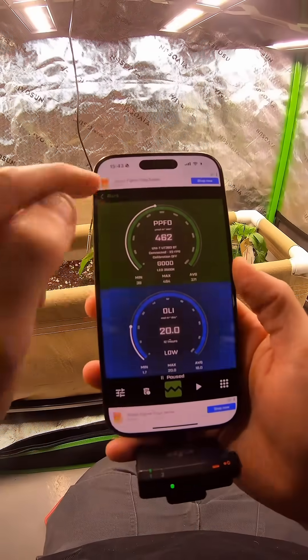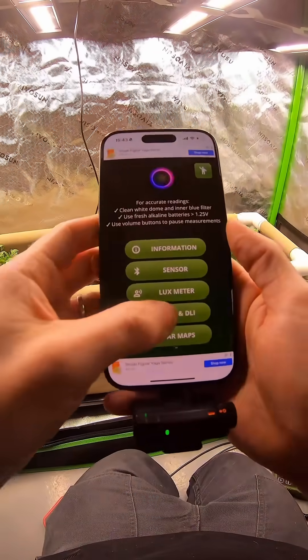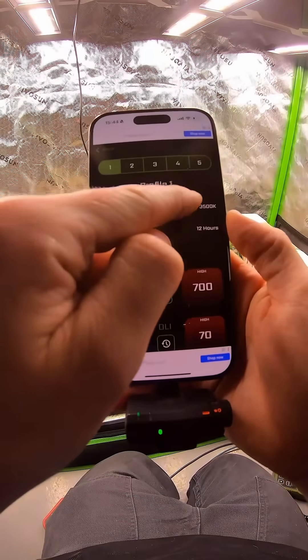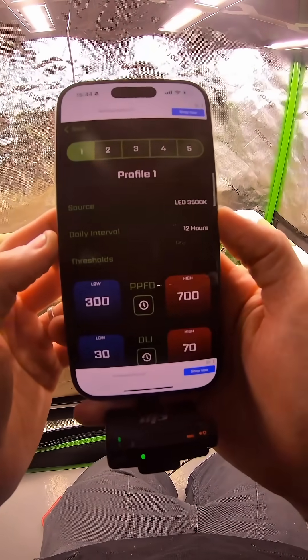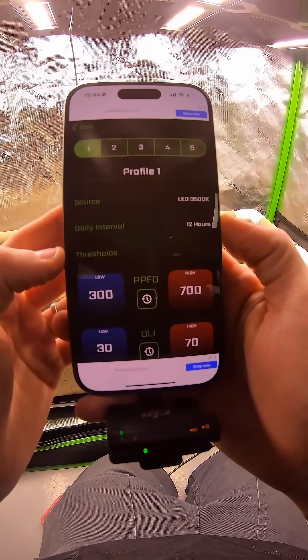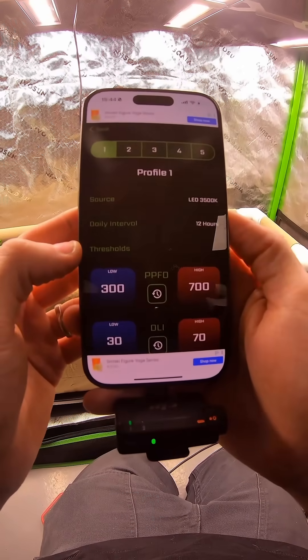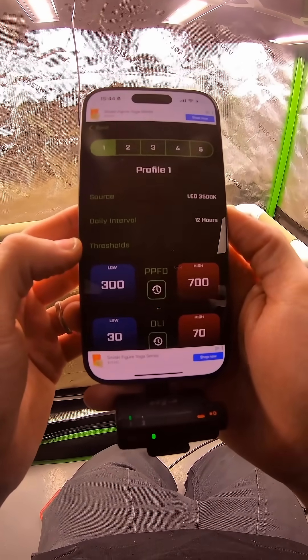One thing to point out though — make sure whenever you're in this menu, you go into the options and select what your spectrum is. Our micro lights are 3,500 Kelvin, and these lights are on for 12 hours a day, so I've set that, and it'll work out my daily light integral, or DLI.